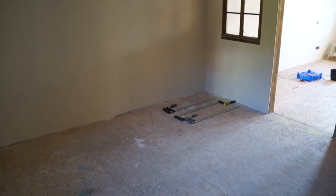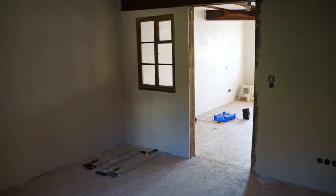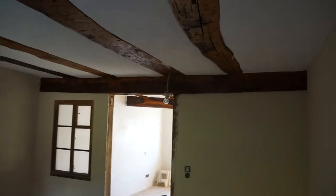Really, all it needs to be done here is to get the floor in, get a door in, and get some proper lights. And this room is finished.